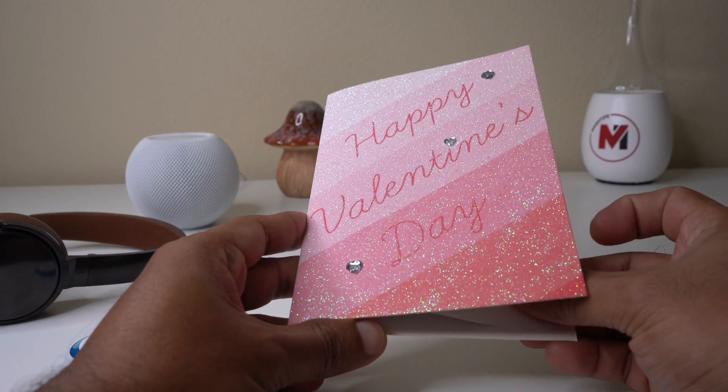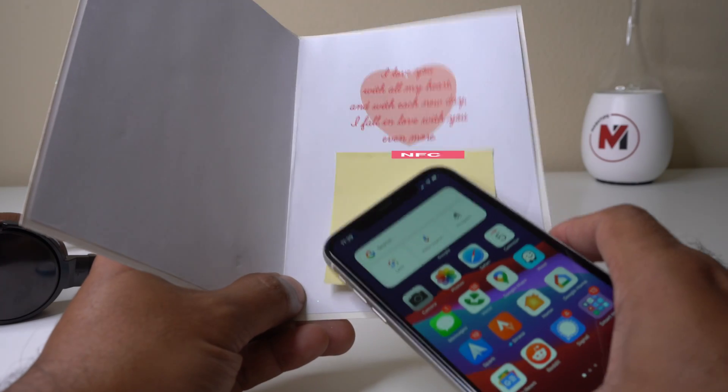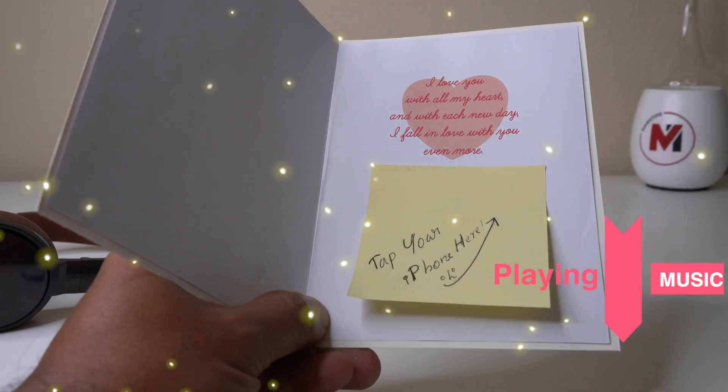Welcome back. I got a Valentine's card last month and it had something special on it. It said: 'It's just one day in the year but you should know that I love you every day and every moment. Happy Valentine's Day.'